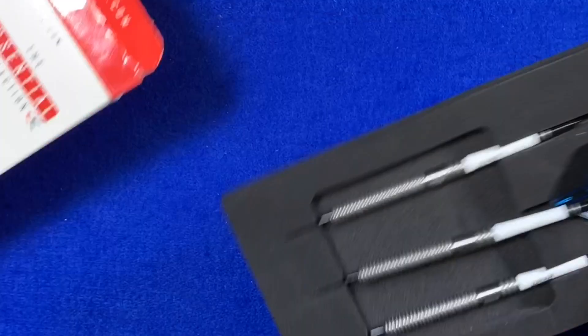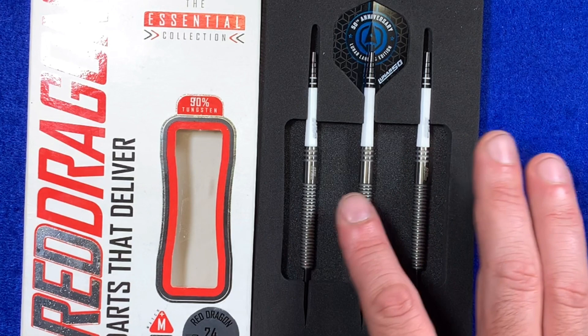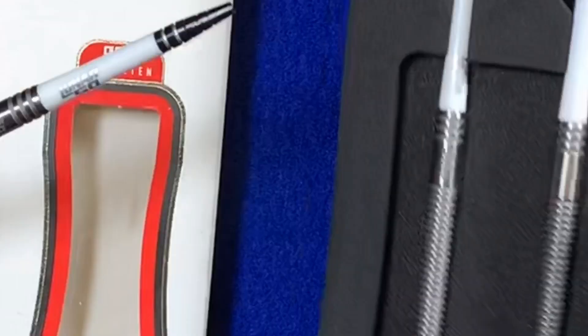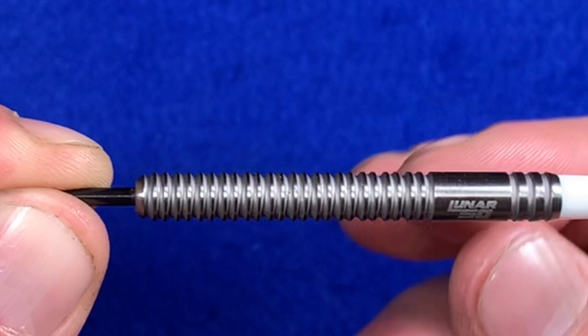They come in a nice little black foam tray holding them in place. We've got three of the Yosa darts, the lunar stems, and the 50th Anniversary lunar landing flights inside. Taking one out — these are actually the Nitro stems, but they've got the Lunar 50 branding on them this time.